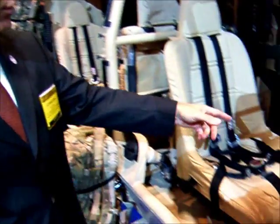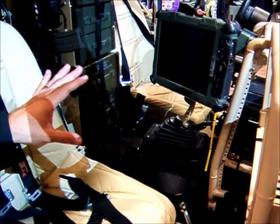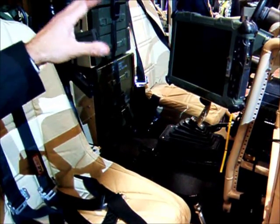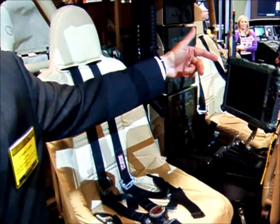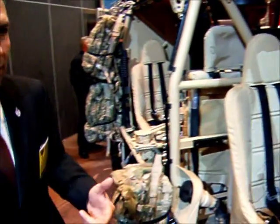One of the other features I want to point out here is the special operations guys figured that the driver could get shot or get incapacitated. So you have a throttle and a brake system on the passenger side to be able to control the vehicle — steering it, braking it, and even putting gas on from that side. So we listen to the operator.